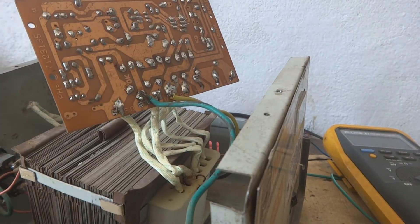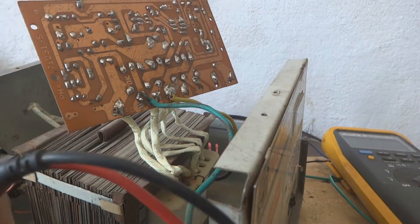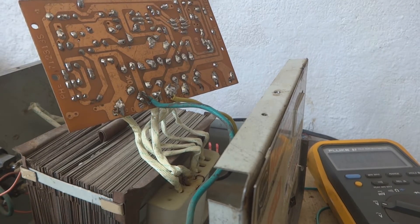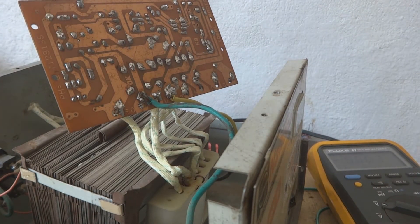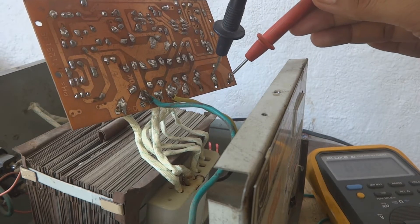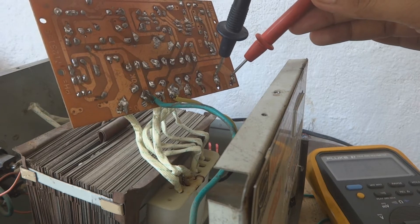We will not connect the circuit to any metal body to avoid short circuits. Now I switched on the voltage regulator. I'm setting the meter to AC voltage to check. I can get 43 volts here, which is way too high — not our required voltage.